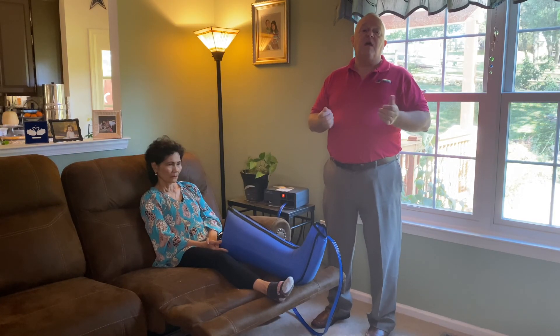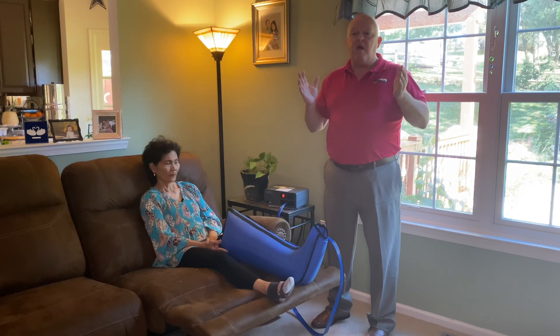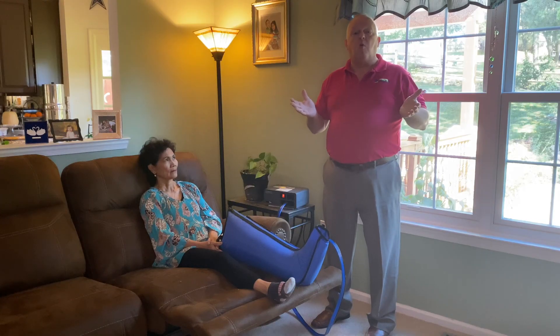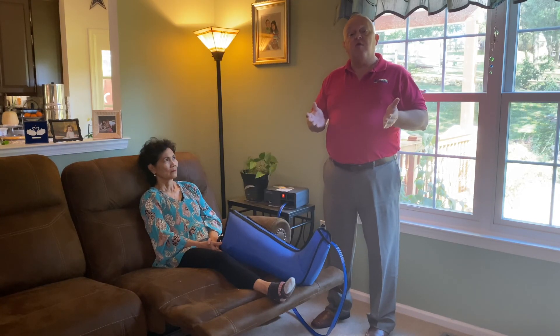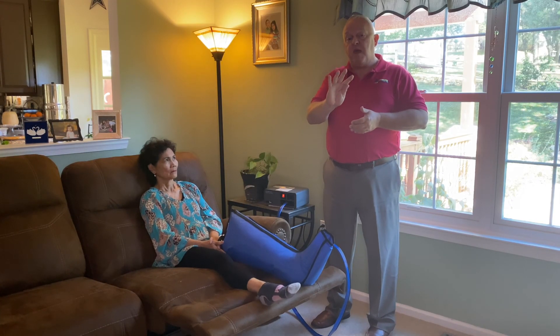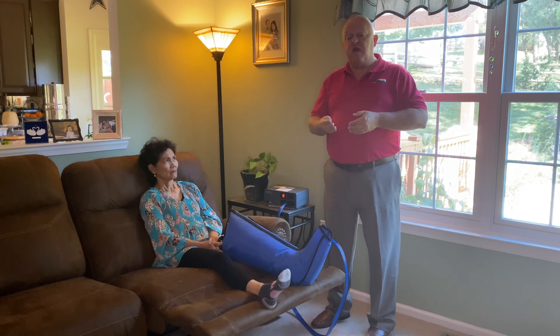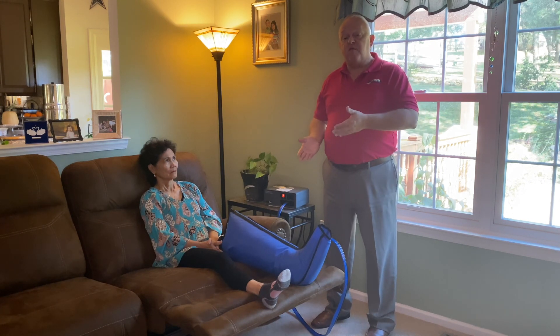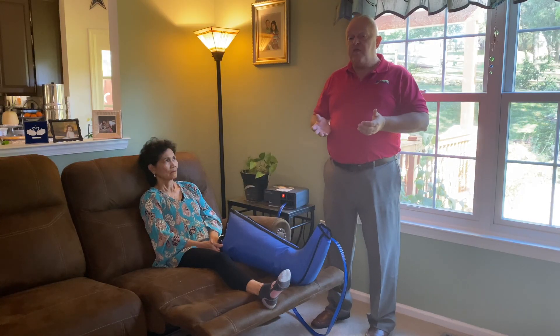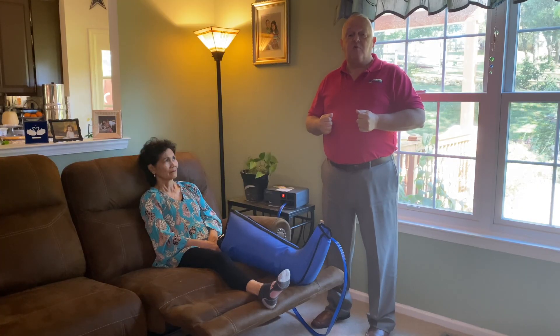We absolutely positively recommend exercise — just general walking and light leg exercises is good enough for most people and definitely helps keep your legs in good shape. So those are the four things we recommend: the pump, elevation, compression stockings, and exercise. Do all four together and you're going to get a much better result for your legs than if you're just leaning on one thing alone. That's it for segment one — thanks and have a great day.